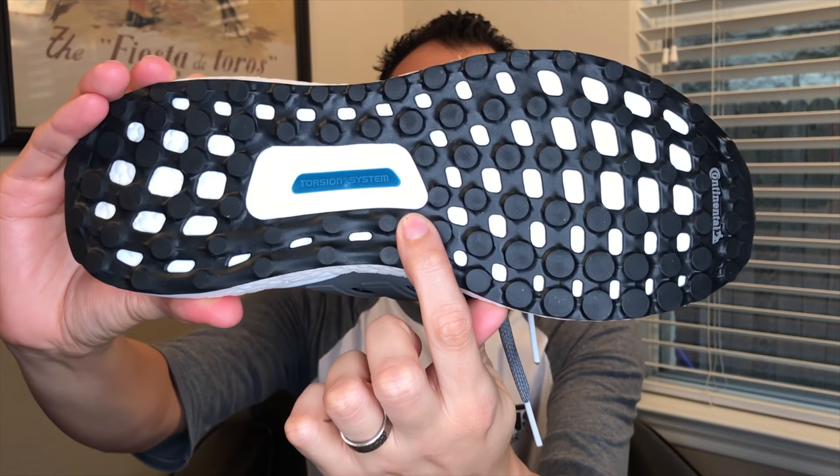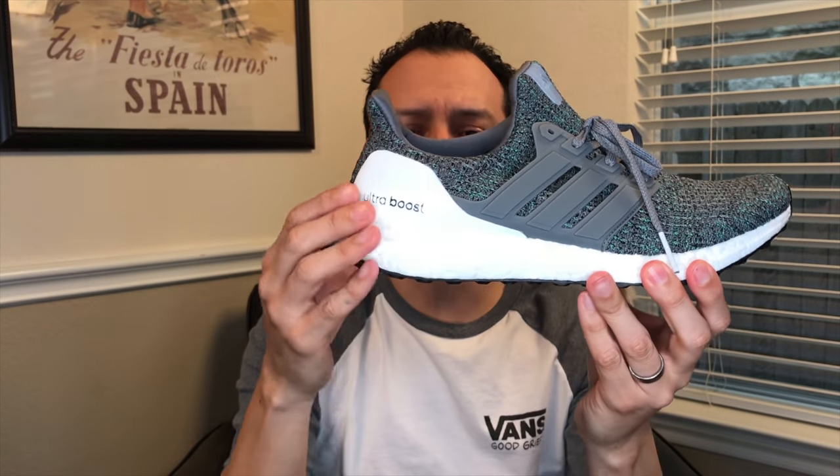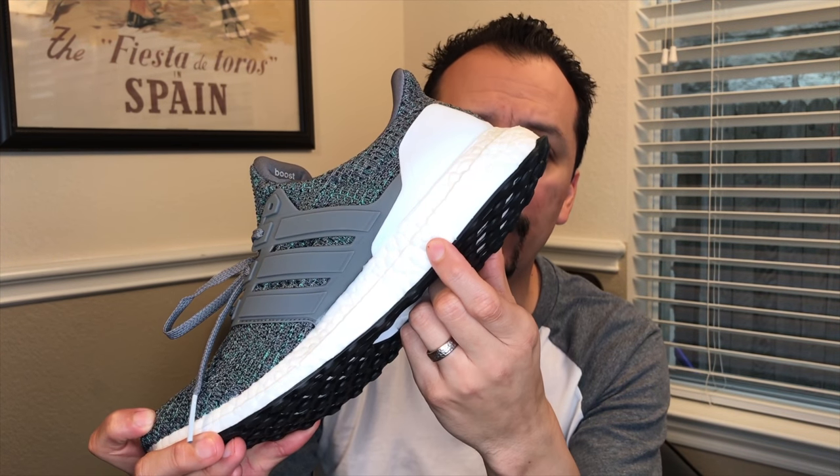Let's start the part you already know about. The bottom: Continental rubber outsole. Torsion system to lock in all of that torsion that you need. Stock Ultra Boost midsole — I love it so much. I want to take this boost out behind the playground and get it pregnant.